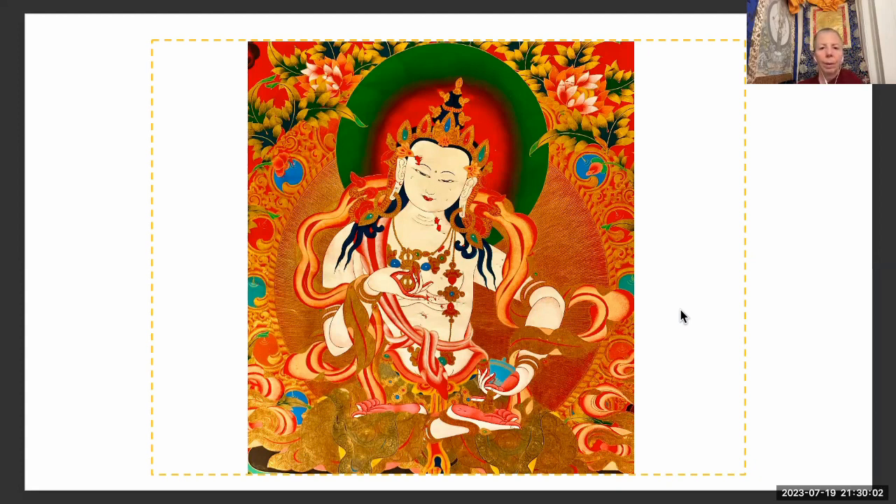Vajrasattva is delighted with us and, wanting to merge with your mind, melts into white light and absorbs into you through your crown. Think: my guru's body, speech, and mind; Vajrasattva's body, speech, and mind; and my own body, speech, and mind are the same — all merged into one. And then there's just a little bit on emptiness: in emptiness there is no 'I' that creates negative karma, no action of creating negative karma, and no negative karma created. At whatever level your mind understands emptiness, just place your mind there for a moment. Think of all phenomena as empty, not existing from their own side — everything depends on causes and conditions. The way things appear to us may not necessarily be the way they actually exist.